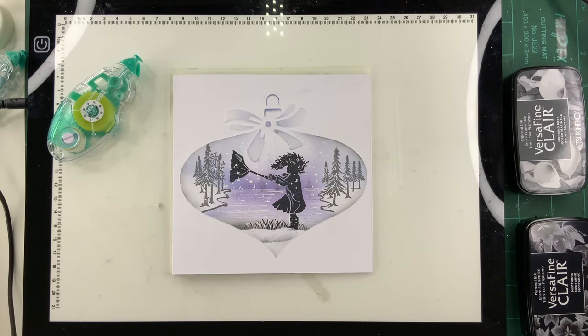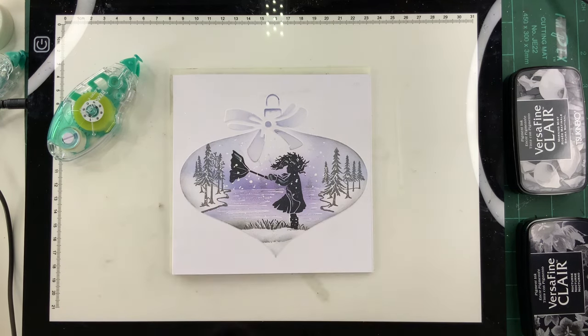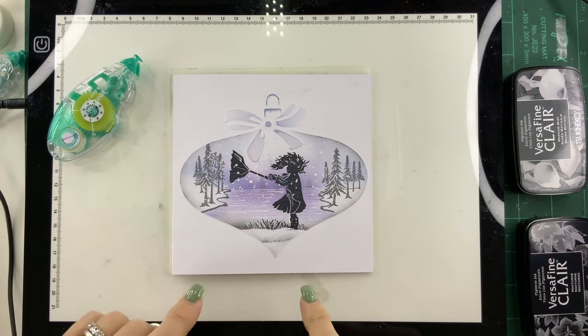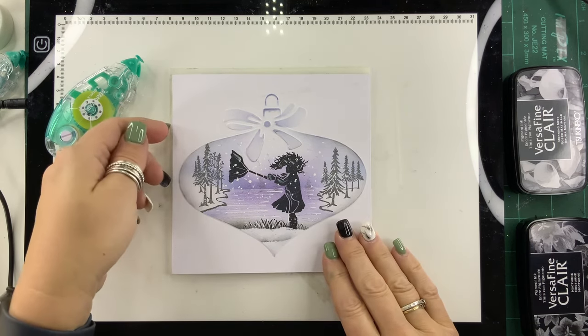Hi everyone. I've been asked quite a few times about how to combine your stencils. Here we've got our vintage bauble and our bows stencil that we've combined together and embossed. I'm going to run through very quickly how we do this — I'm going to do something similar to this little card here so we finish it off and not just leave it empty.